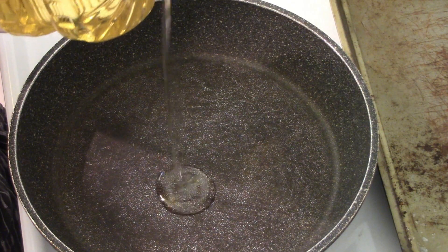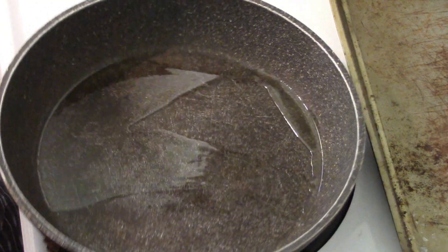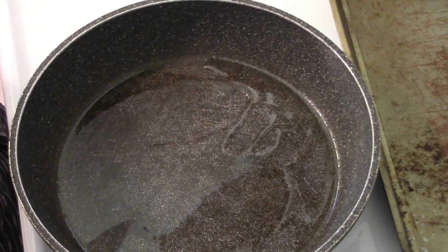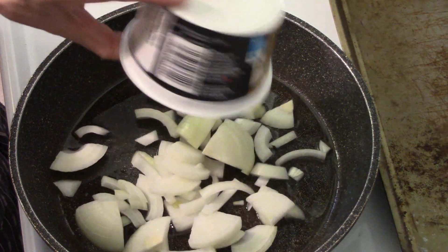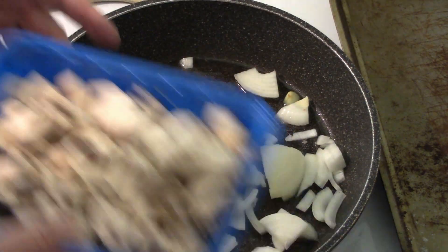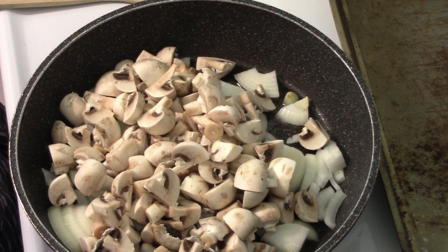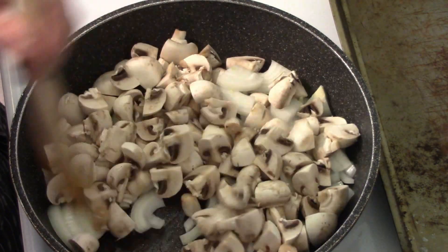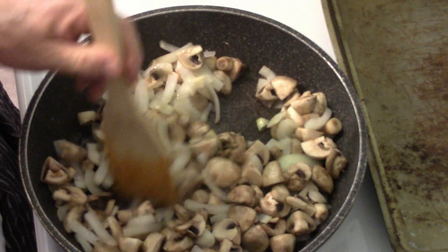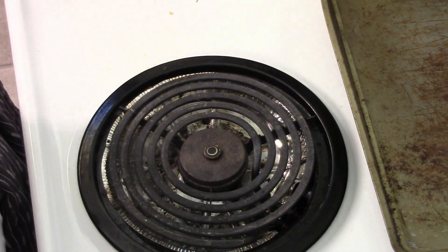To our frying pan, a little bit of oil. Roll it around, coat the bottom, warm it up — medium-high heat. In goes our onions. We'll stir it around until it's mostly broken up, and then in go our mushrooms. We're going to cook these until they're mushy. Mostly cooked — they don't have to be fully cooked because it's just going to go in the oven.